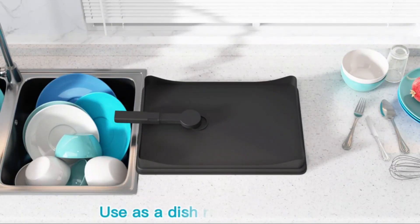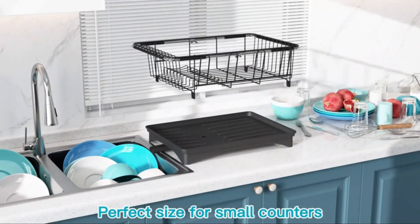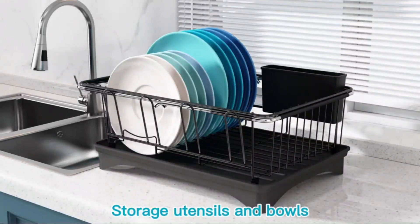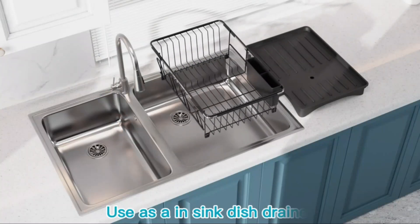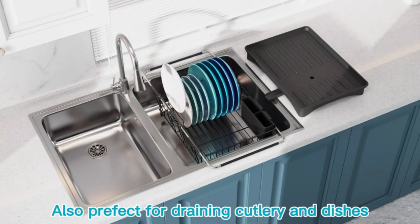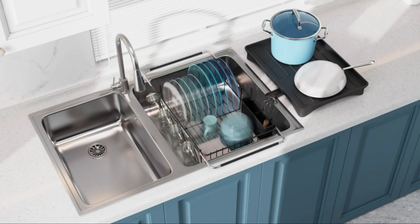The Majalas Sink Dish Drying Rack offers a practical and efficient solution for keeping your kitchen organized while drying your dishes. With dimensions of 15.5 by 10.4 by 5.9 inches and a weight of 3.04 pounds, this stainless steel drying rack is designed to fit neatly by your sink. This product has received positive feedback from customers, with an average rating of 4.5 out of 5 stars from 326 ratings.